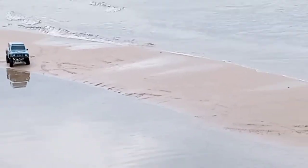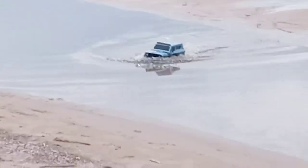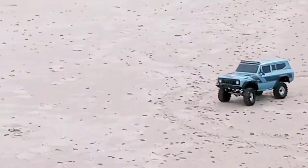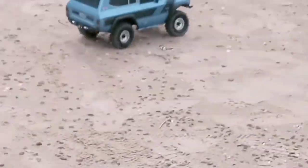And this thing can go through anything. Look how deep that water is — it went through it. No problem.